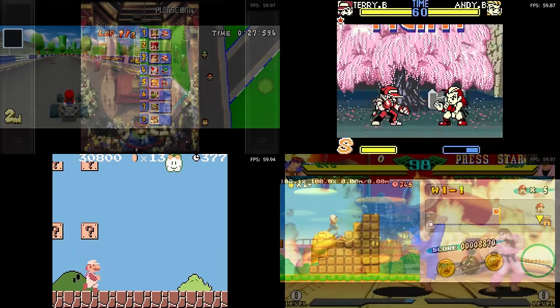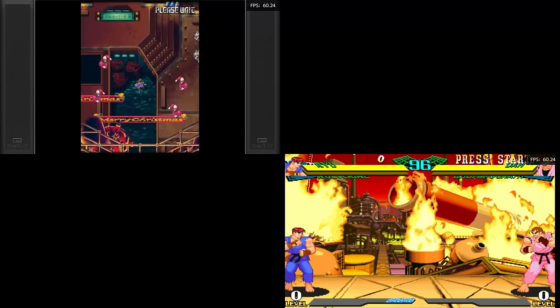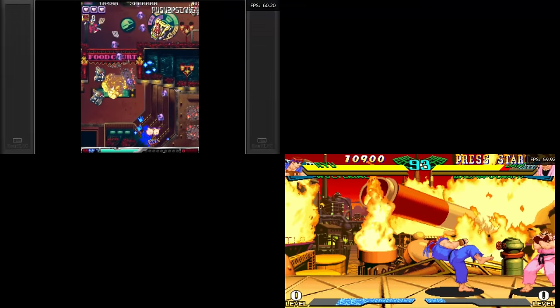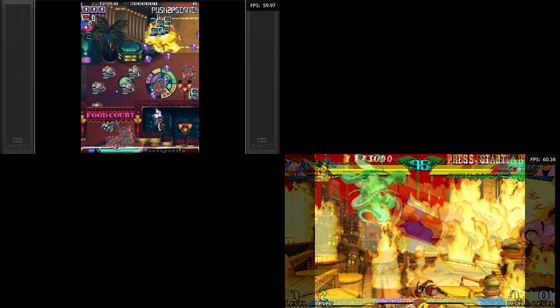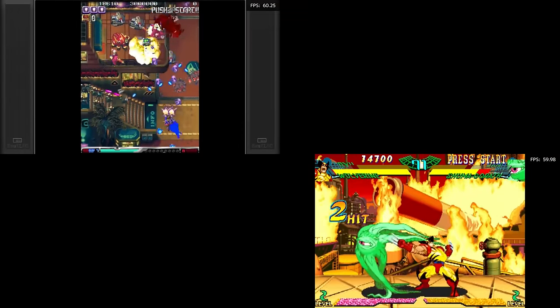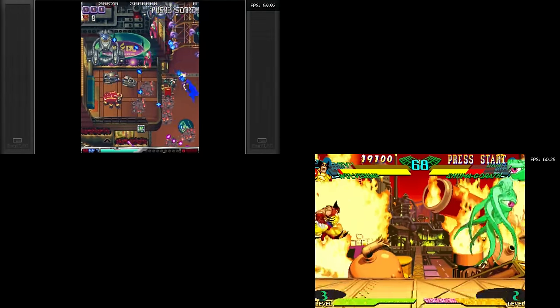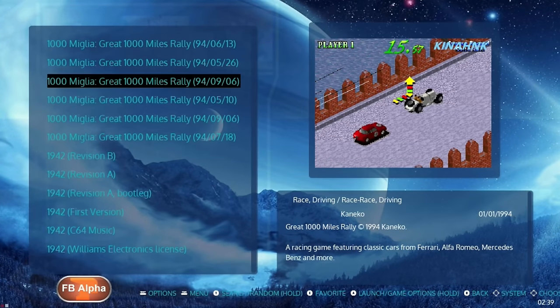Moving on to arcade: I played a lot of stuff from Final Burn Alpha and MAME — CPS1, 2, and 3 — and all that stuff seems good for the most part. However, I did notice on CPS they have the games stretched instead of the actual aspect ratio they should be in. Some people don't mind that, but some want the original aspect ratio, so that's another thing you may have to go into RetroArch and fix.